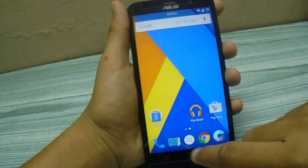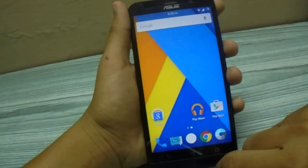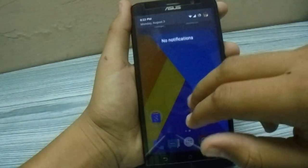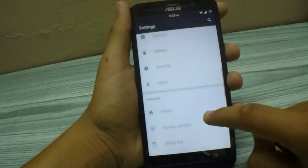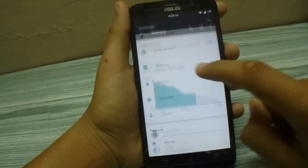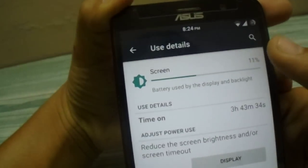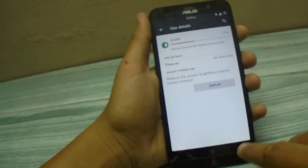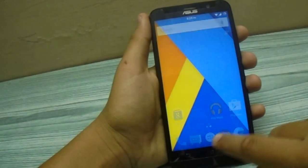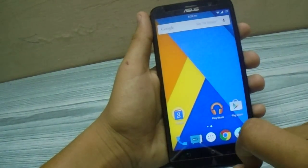After shifting to CyanogenMod, I now get around 1 GB of free RAM all the time when I'm not using any app. The battery backup has also increased. As you can see, I'm getting a screen-on time of 3 hours 43 minutes and I still have about 37% battery left.